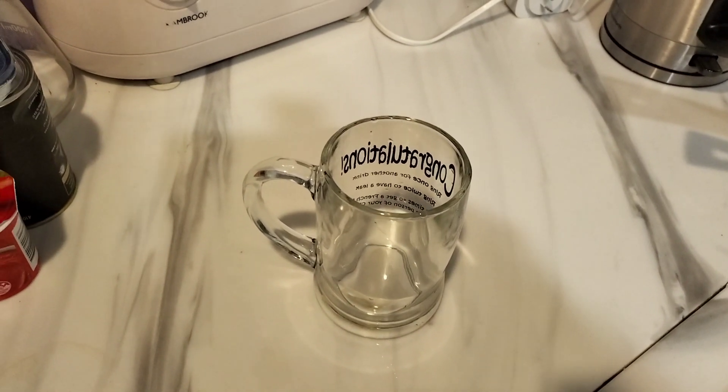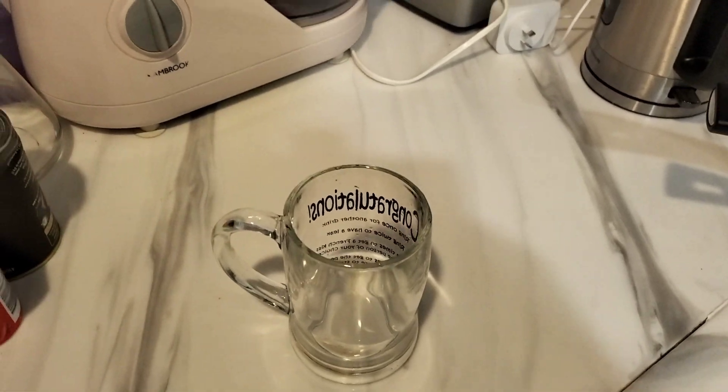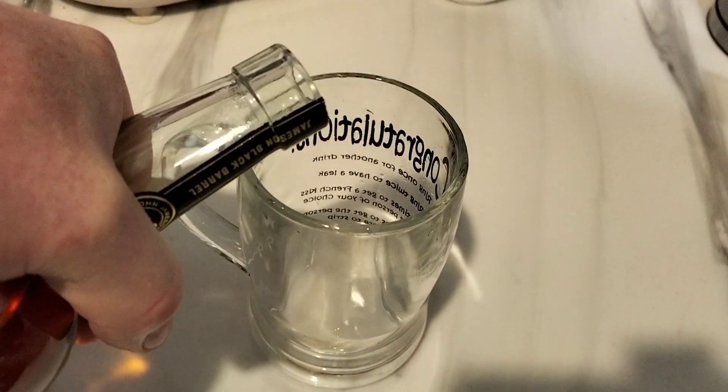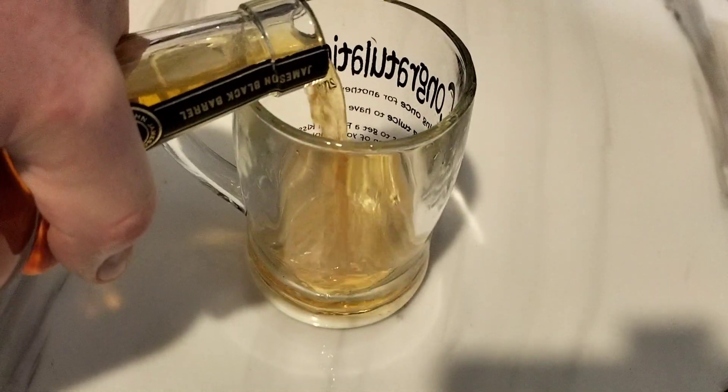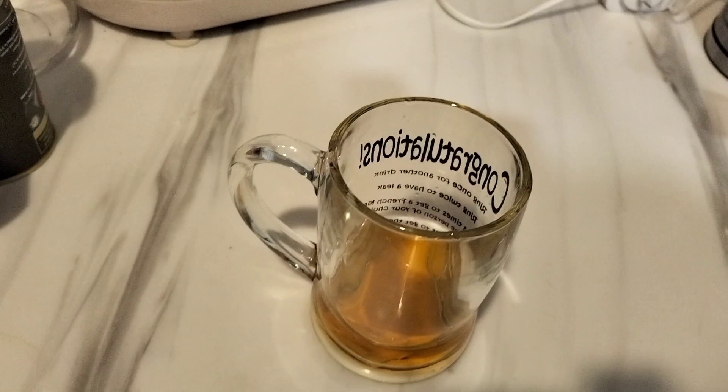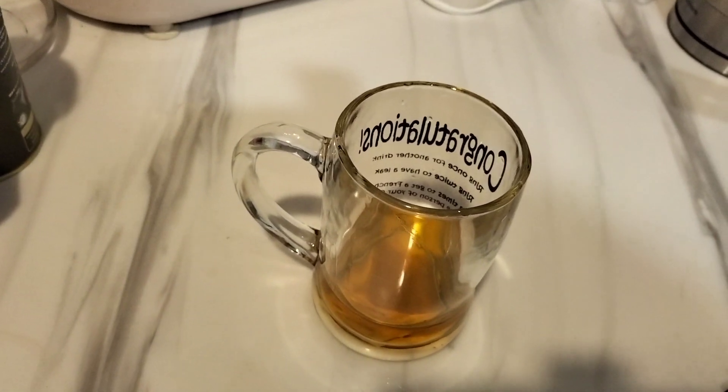First of all, you take some orange concentrate and you tip some into your glass — depending on how much energy you need for the day.